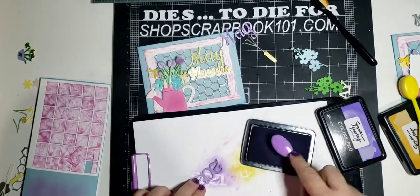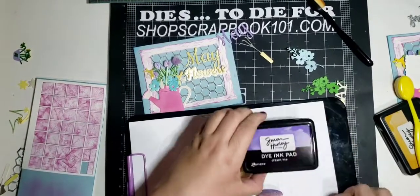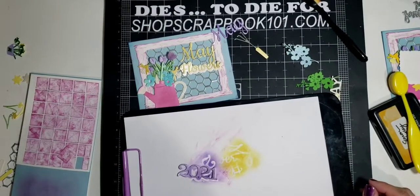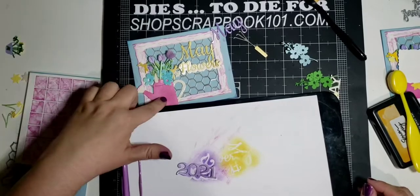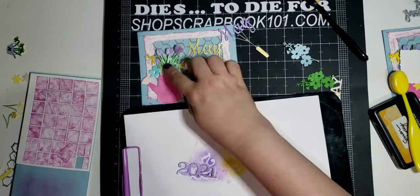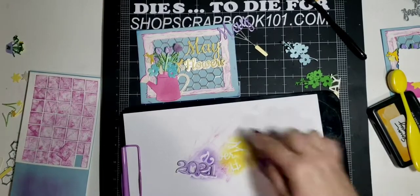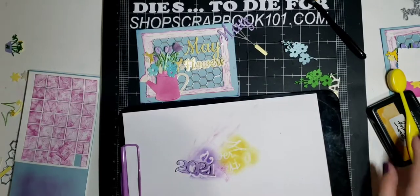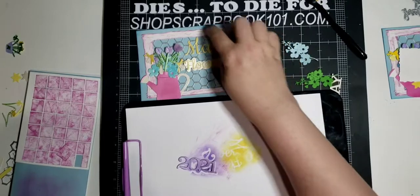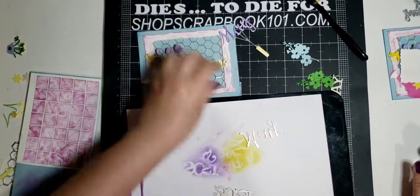On this calendar page I used a lot of Simon Hurley inks. I used Crown Me, Slippery When Wet, Prom Queen on the watering can, Fake Paint for the stems and flowers, Triple Berry, and Clear Skies for the blue around the background. Okay, let's get gluing these now.